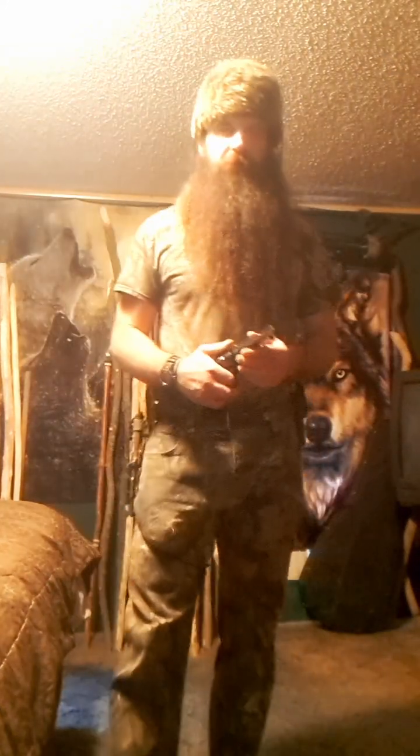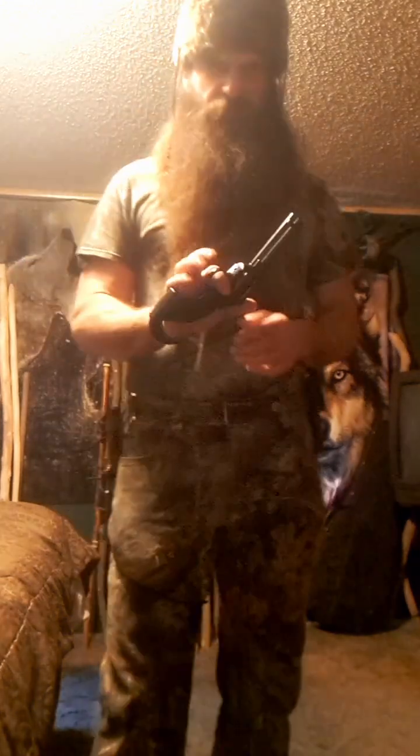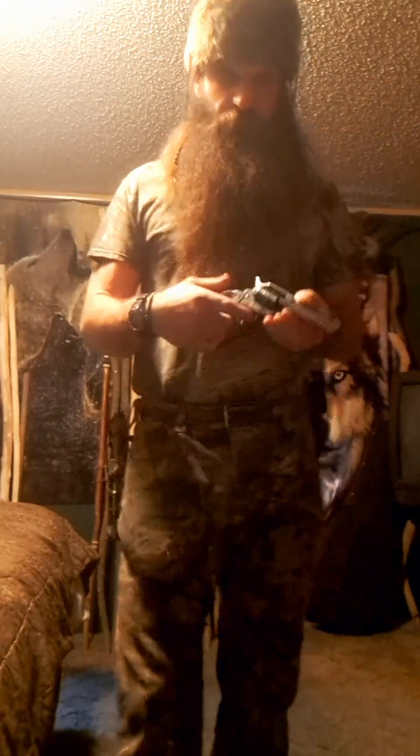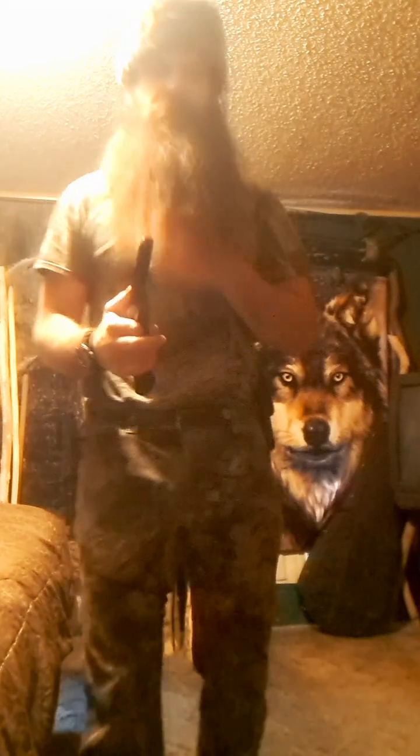Hey everybody, it's me Marky Mark, and today I am just live from the wolves den here. I wanted to show you something pretty cool I've been messing around with — my Ruger Wrangler. I haven't shot this in a long time, and you can see it's not loaded right now, but I thought I would try a cool thing.